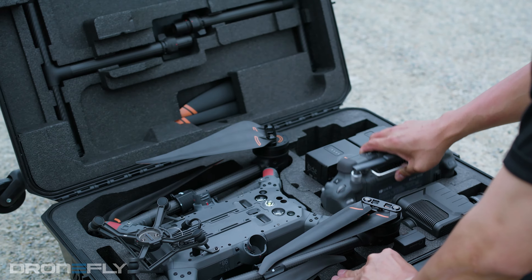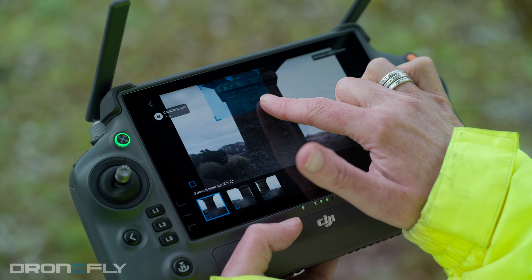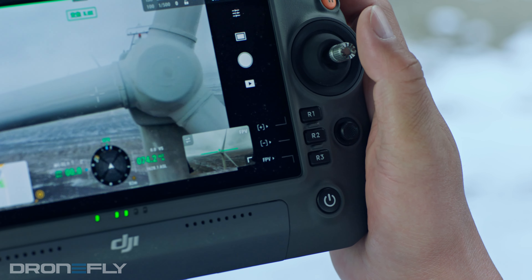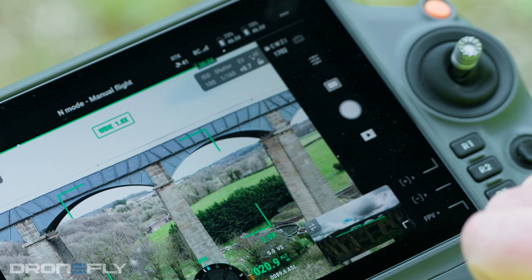One of my favorite additions is that the M350 now comes with the RC+. This state-of-the-art remote controller adds a larger and brighter 7-inch screen, an IP54 weather rating, tons of tactile buttons, and 6 hours of battery life. I would have to say that this is hands down the most well-executed controller in the industry.